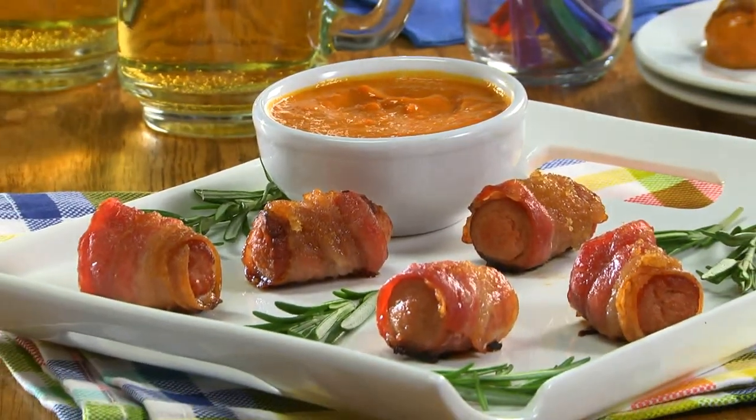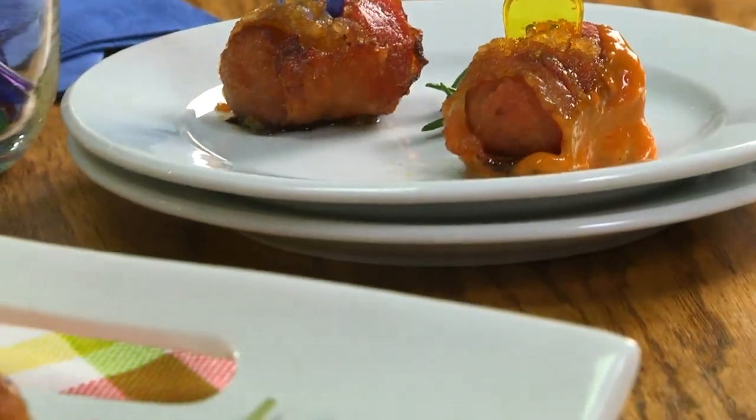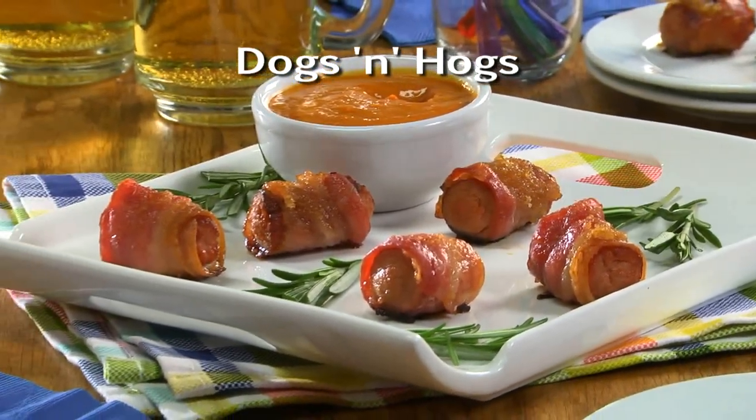Between the smokiness of the bacon, the juiciness of the hot dog, and the sweetness from the brown sugar, you can't miss. Head over to our website and get the recipe for what we call dogs and hogs. You won't be disappointed.